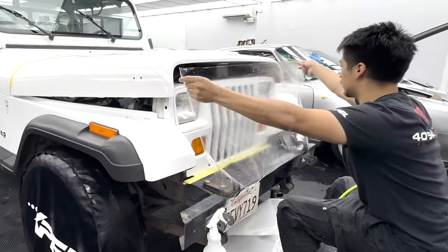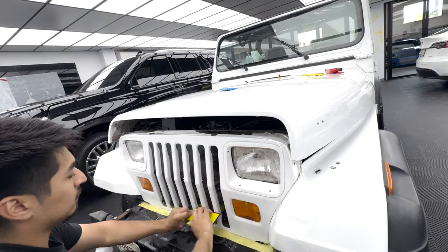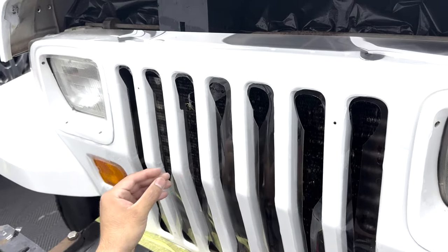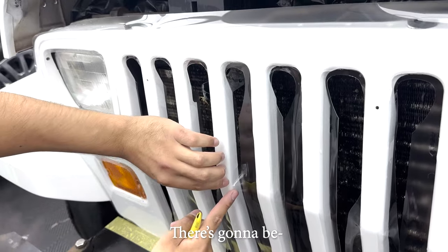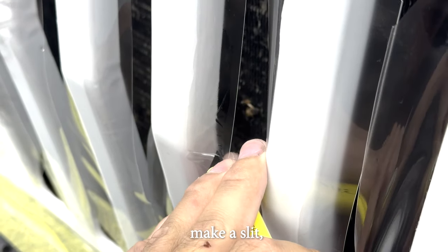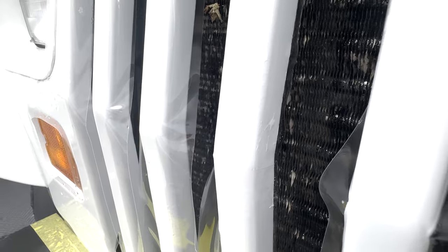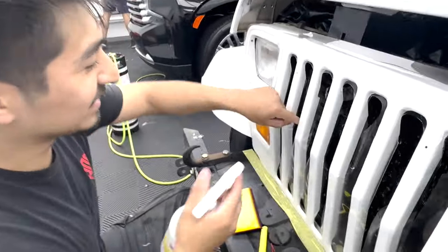Johnny is going for the grille. For these ridges, when you put the film down there's gonna be a fold because it's bent. So you start here, get to here, and the excess film bunches up — that's what we call a seam. You make a slit and overlap the PPF onto itself, and that gets rid of it.